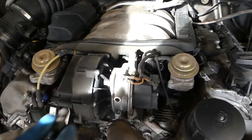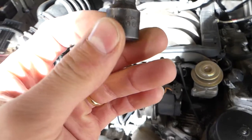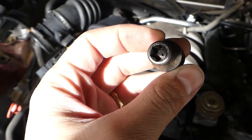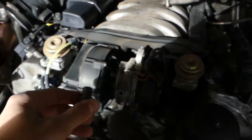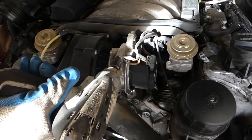You need to use a reverse Torx socket — this one is called E10. Let me get you a good view of what it looks like. We'll go ahead and remove that bolt right there.